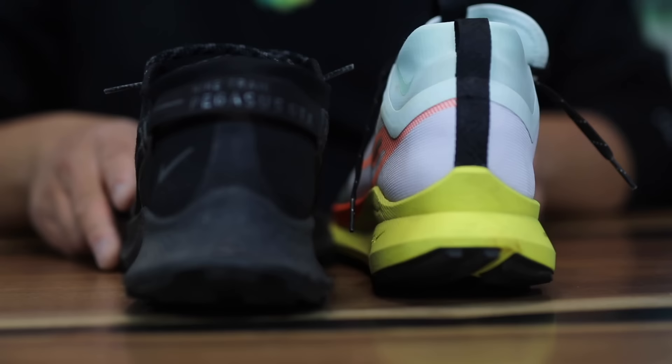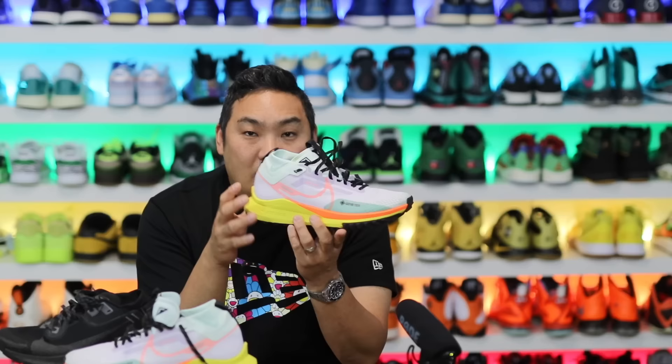I have the Pegasus Trail 2 Gore-Tex version here for comparison and there's definitely a significant difference in collar height on the newer model. If you like the lower sneaker feel, the older version might be better. If you kind of like that mid-top sort of vibe, this one is not bad on feet.